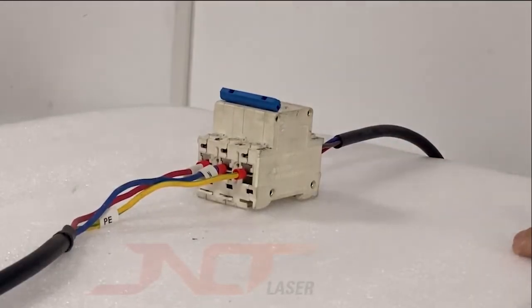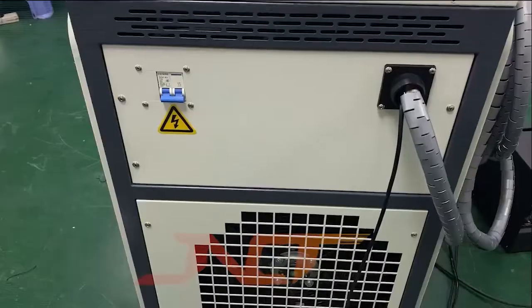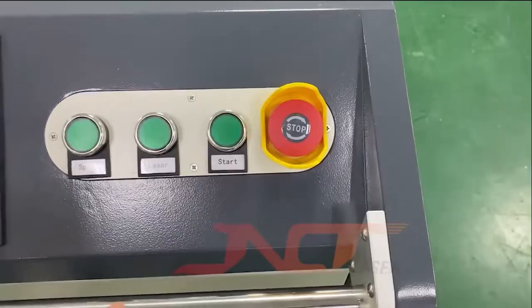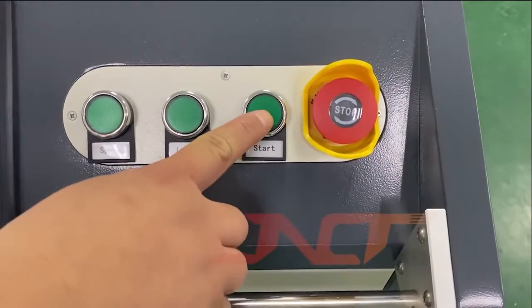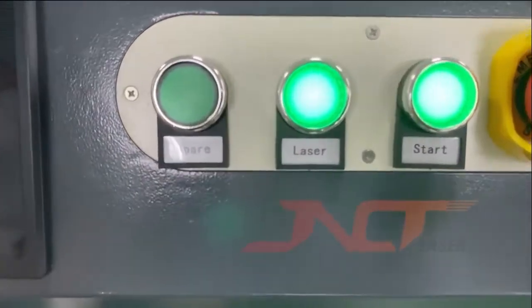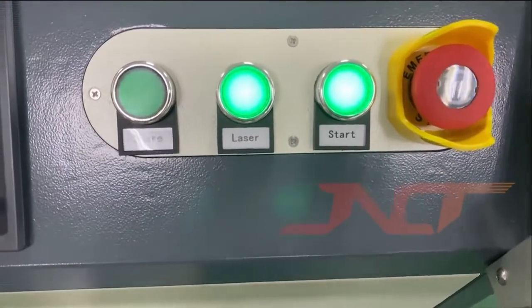Right now we have to turn on the air switch power. After we turn on the machine air switch, turn it on. Then you have to turn on the emergency button, and turn on the start button. After turning on the laser — as you can see here are the spare parts — if the laser or start button breaks, you can replace it with the spare part.